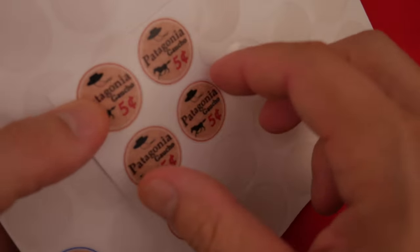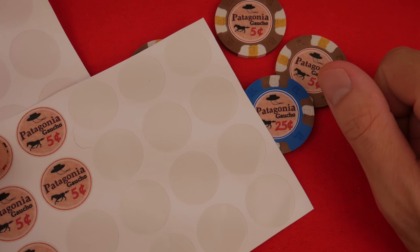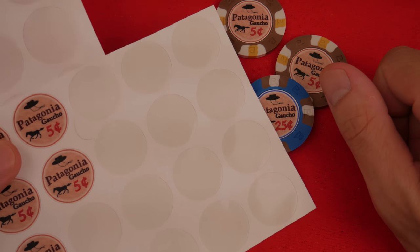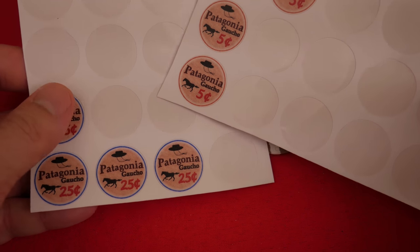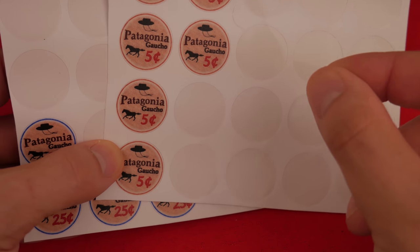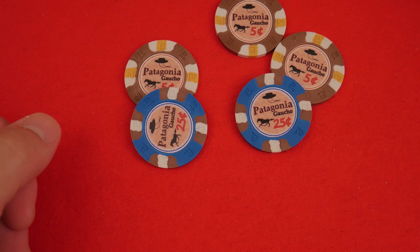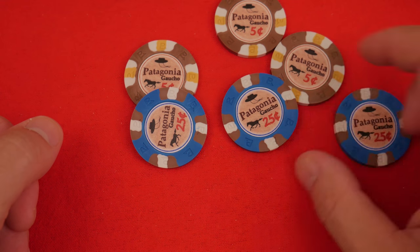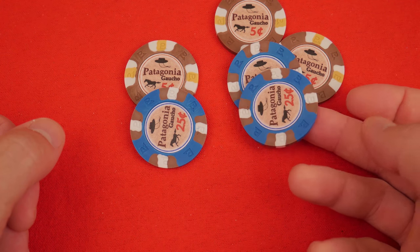It is super tedious to peel these off by hand and stick them on. It is a chore. I have 300 chips and for a 300-chip set that's 600 labels — 600 times you're going to peel one of these things off and stick it on a poker chip. It's also tedious to align them. So far all of them were aligned except for this one.